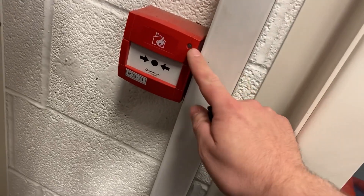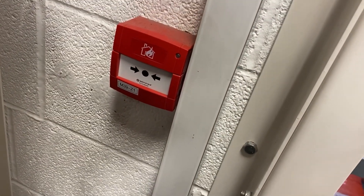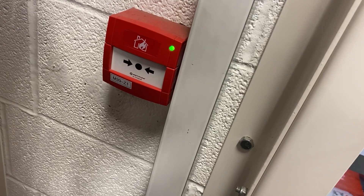This system has a really cool feature: this green flashing light. Any device that has not been tested will have a green flashing light. Once it's been tested, that green light will stop flashing, as you'll see in a minute.